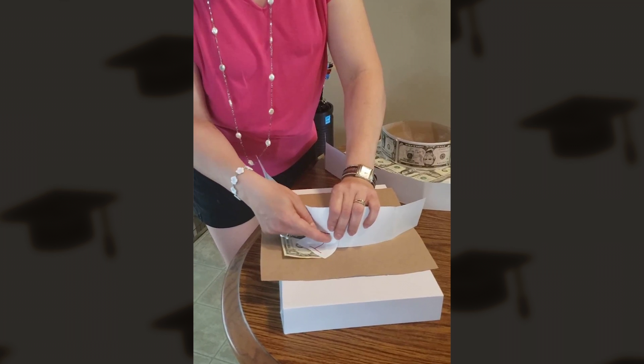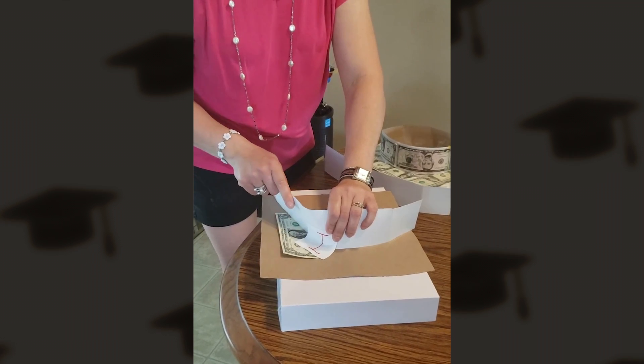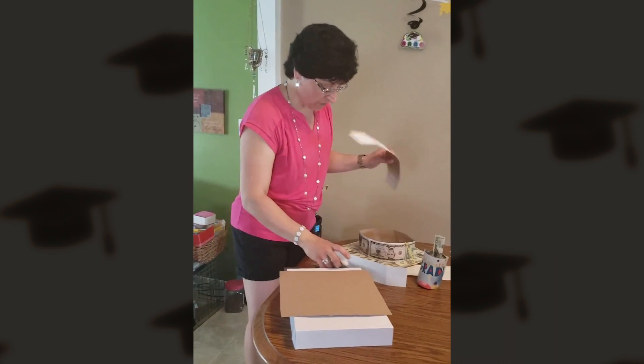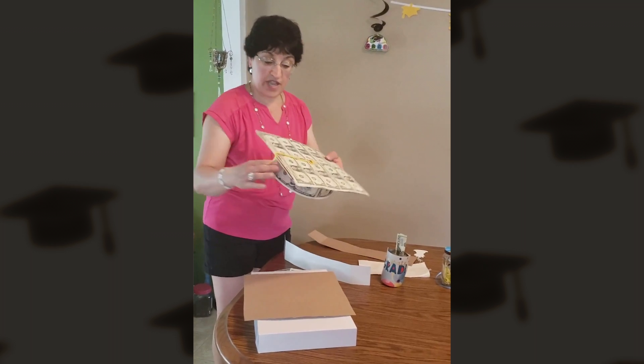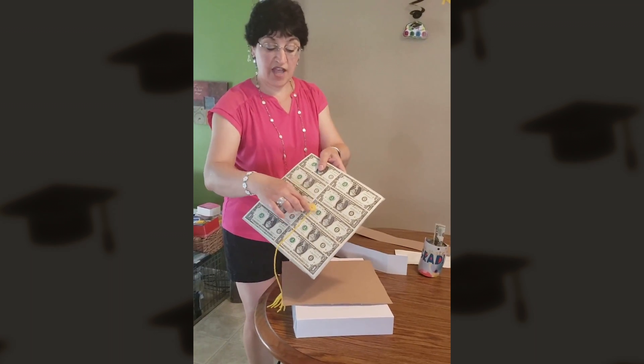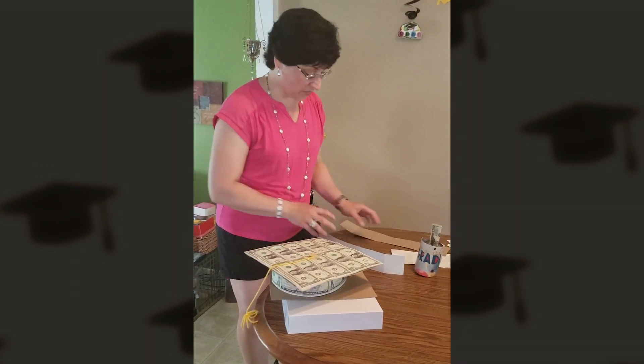Take another piece of tape and go across the tape you've placed down so that it reinforces the base of your hat to the top of the hat. The top tassel has been made out of some yarn, and I've spiraled the top of that to make it look like the top where the tassel is resting. That's a graduation hat.